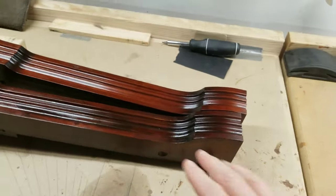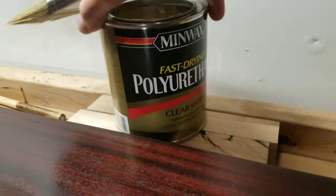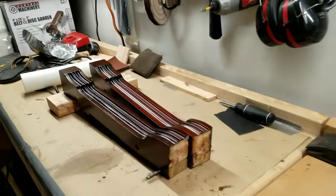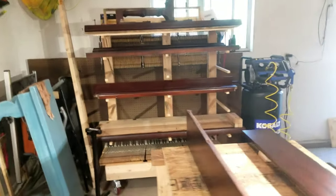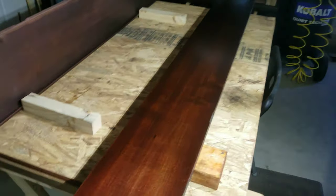Here are a couple pieces that I have put the first layer of Minwax polyurethane on. I've done quite a bit actually. Here's my parts trolley, and here's some parts I did this morning.